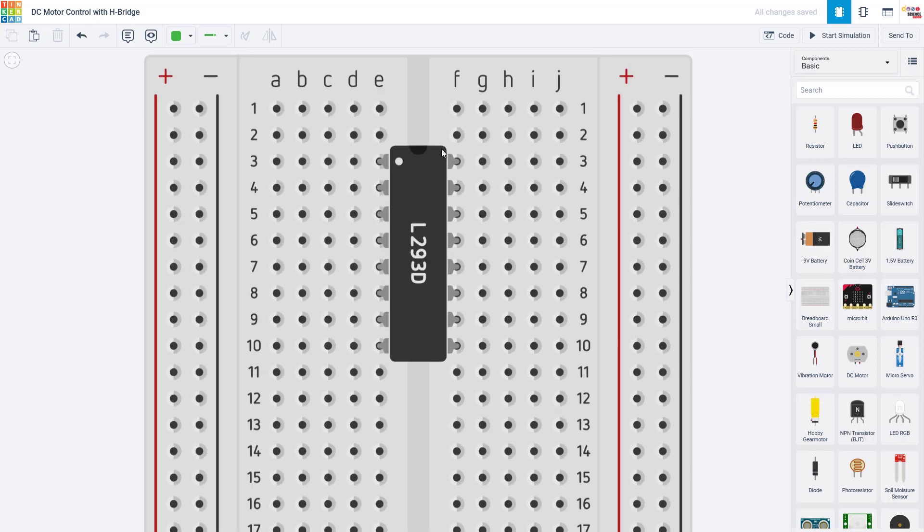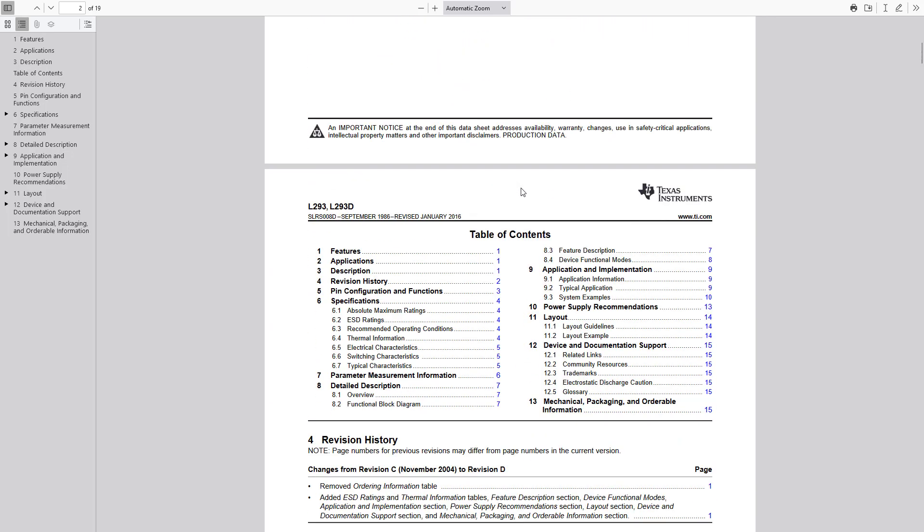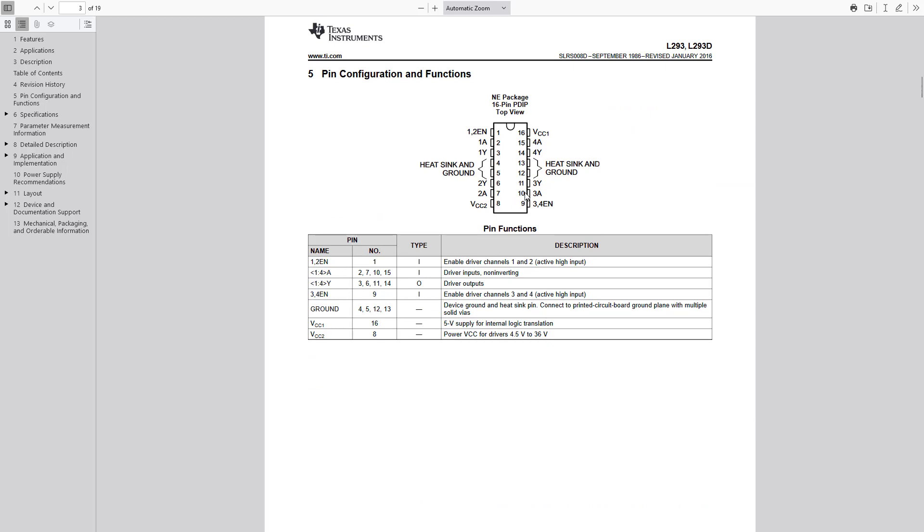In order to learn how to hook up an integrated circuit, you need to look at its datasheet to see what the different pins are for. Here I have the datasheet for the L293D. If you've never looked at a datasheet before, this can be a little overwhelming — there might be a lot of information you don't understand. What you want to do is scroll until you find a pinout diagram like this, which shows you the pins and has a table describing what each pin does.